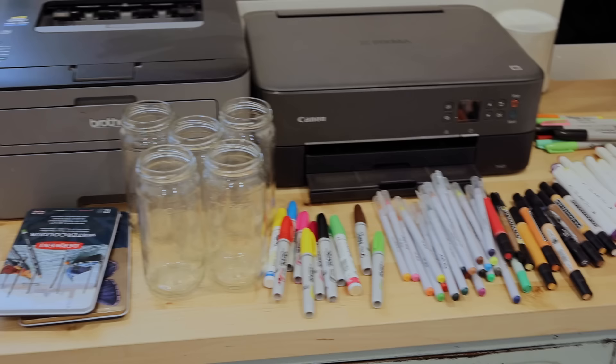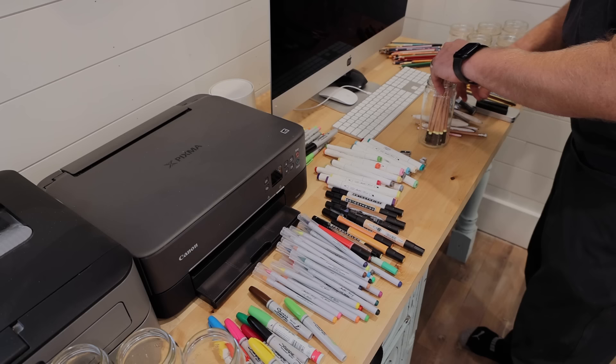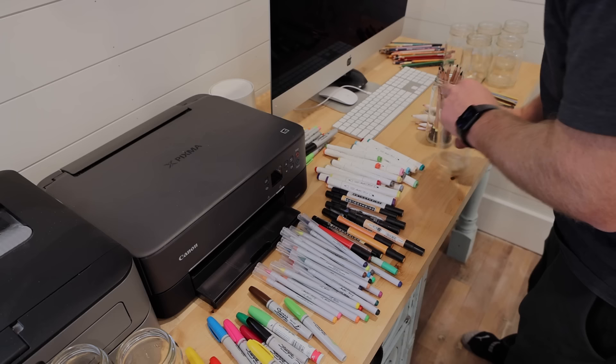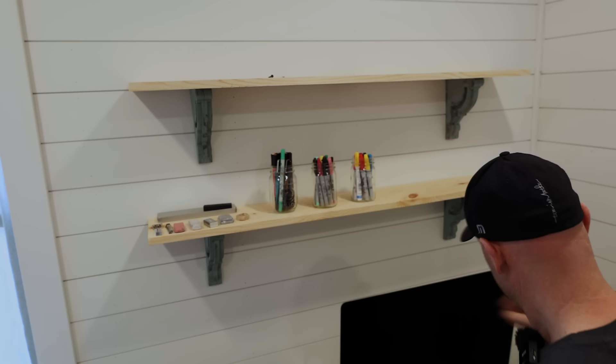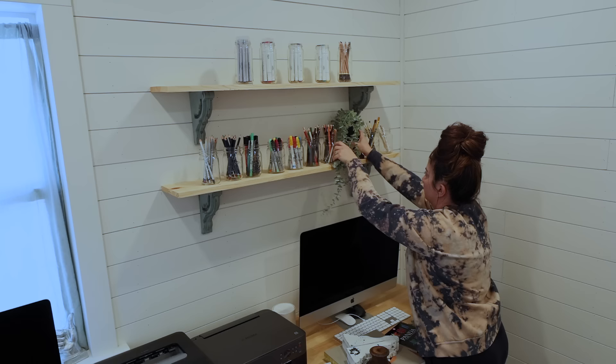Now it's time to show you my hoard of art supplies that I've been keeping around since high school. Some of these I use a ton, some I don't use at all, but I wanted to display them out of a drawer so I can actually see what I have and what I need to replace — because art supplies do get used up. A lot of times I'll go to use them and they'll be gone or dried out. I'm probably going to use different organization jars, maybe something wide mouth. For today I just ran downstairs and found some old canning jars from the basement and used what I had.